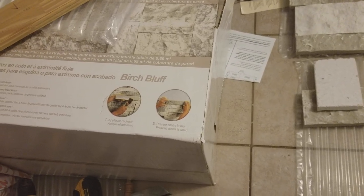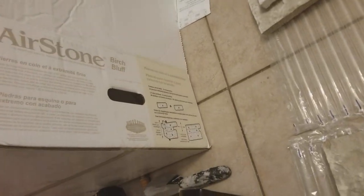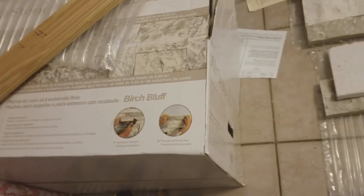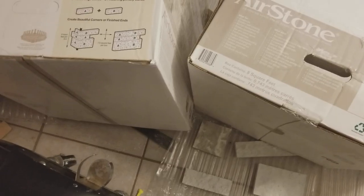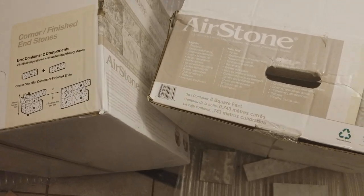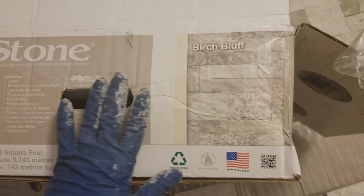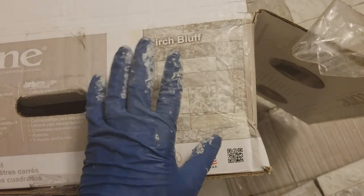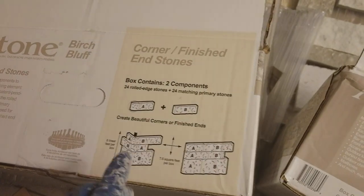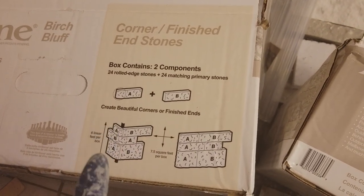This specific product is Birch Bluff. When you buy them, we didn't know how many corners we were getting. If it says Birch Bluff on the box it probably doesn't have any corners. When you go to buy your boxes, look on the side with the handle - if it's just Birch Bluff or whatever brand, it's just going to have a picture of the stone, meaning it's going to be all straight edges. If you look at the corner finish, that's the one with corners on it.